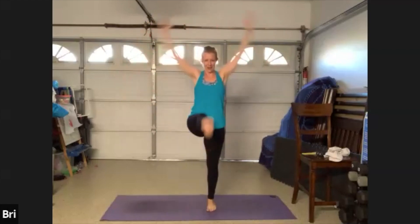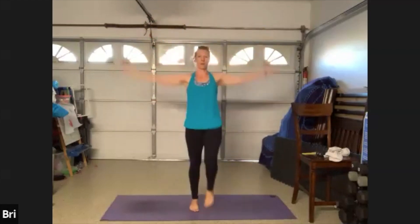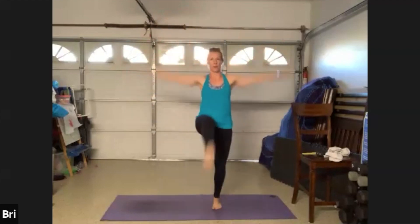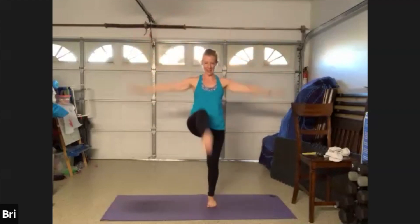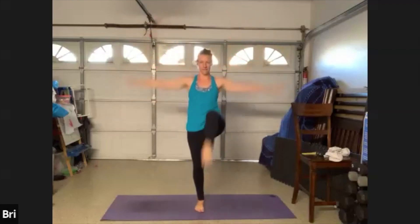Take the arms up to the ceiling, getting it nice and tall, big reaches, eight more lifts. We're gonna finish here with press downs — arms go wide, press them down. Flapping those wings here, lat muscles getting activated. Here's eight. Four more: four, three, two, arms forward.